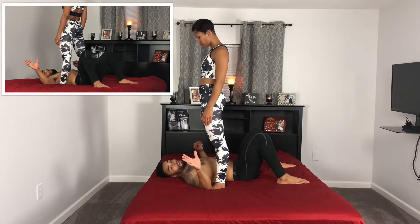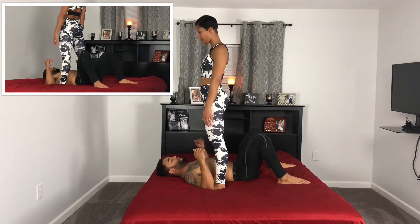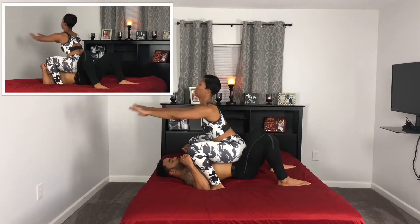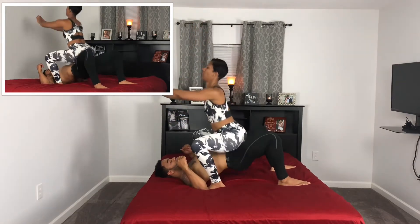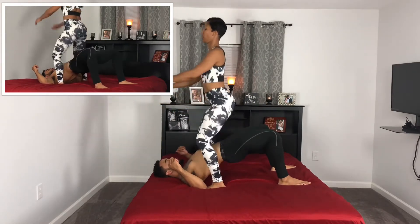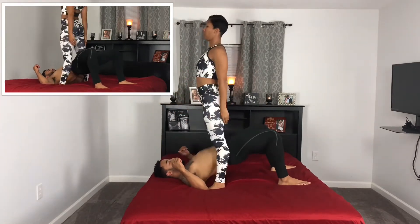We'll do about five reps so you can see what it looks like. Go ahead. One. Two. Three. Four. Five.